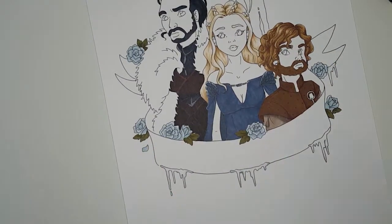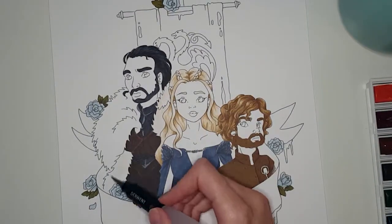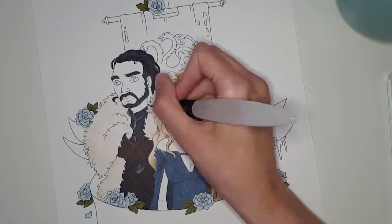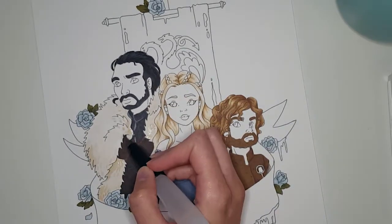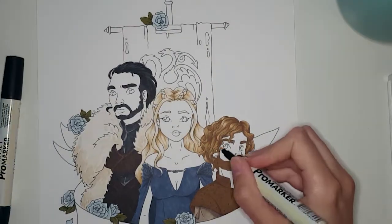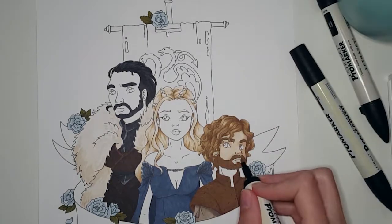The theory states that both Jon and Tyrion are truly of Targaryen blood, and that they will ride alongside Daenerys on the three dragons when the big battles against the White Walkers take place. In the Season 6 finale, we found out that Jon is not the bastard of Eddard Stark, but the son of Eddard Stark's sister Lyanna Stark and Rhaegar Targaryen — Daenerys' older brother, who we haven't yet seen in the show — which actually makes Jon Daenerys' nephew.